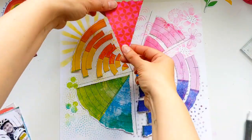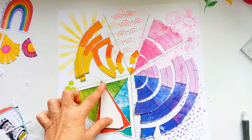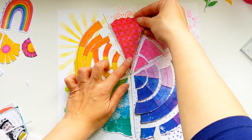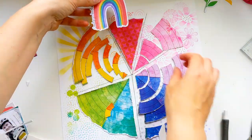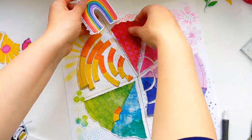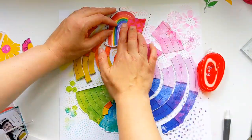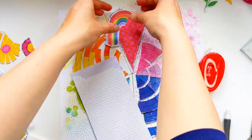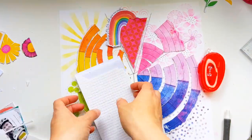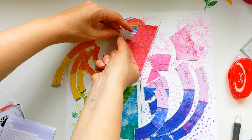Now it's time to stick everything down. Some pieces are stuck directly onto the background and others are raised with craft foam. The yellow and orange segments - the first couple are stuck directly on the background, the next few are raised with a slightly thinner foam square, and then the final three are raised with a slightly thicker foam square, just so there's extra dimension at various different heights.